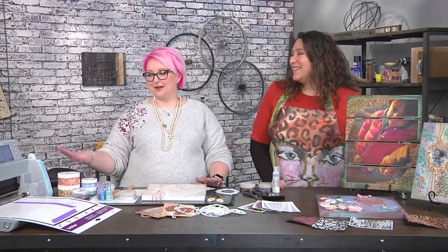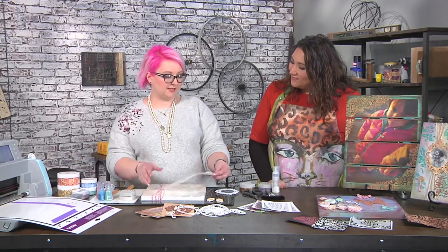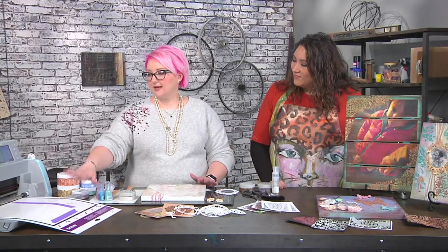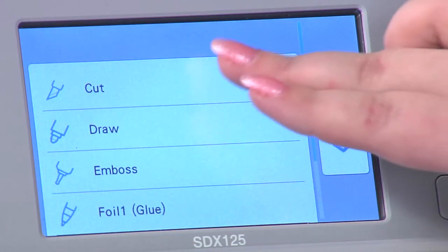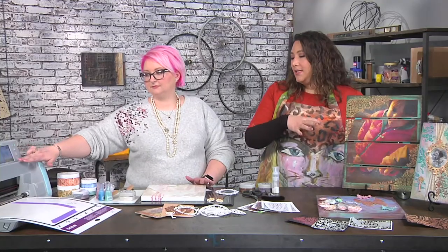So I'm going to be using my electronic cutter. I've already loaded in a really pretty butterfly design and I'm just using an acrylic sheet — you can see here it's just called a stencil blank sheet. I put it on my mat and I'm going to set it cutting. I really like making my own stencils because then you can customize the size, customize exactly what the design is. Like you don't have to go searching through the store to find the right thing. You just make it.